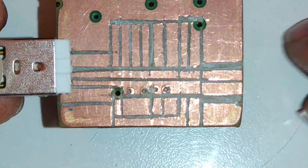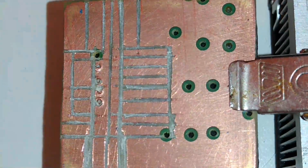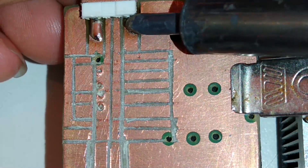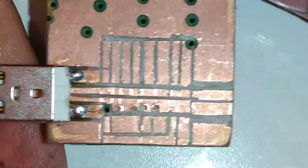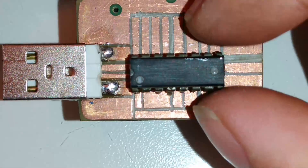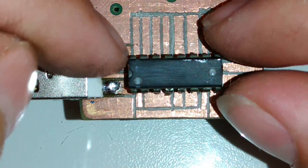Vamos iniciar a soldagem aqui. Vamos precisar de alguns capacitores que eu vou repassando ao longo do vídeo. Primeiramente eu vou soldar esse USB. Lembrando que os terminais do meio não são usáveis. Vamos alinhar o nosso CI aqui para estar soldando, com essa indicação, essa abertura para o lado do USB.